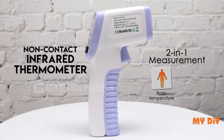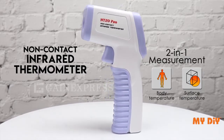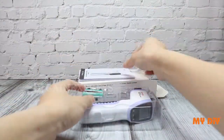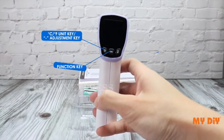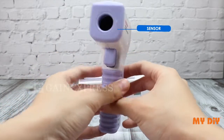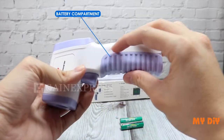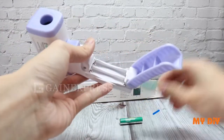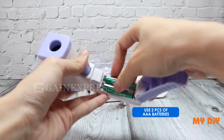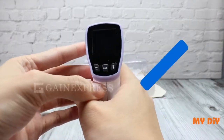This HT20 is a two-in-one body and surface non-contact thermometer. To operate, open the battery cover and load two AAA batteries. Pull the trigger to start up the meter.